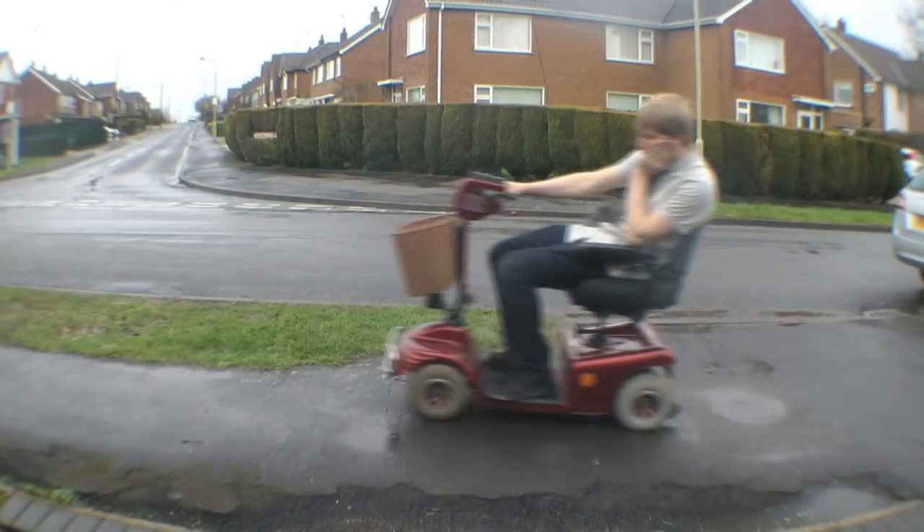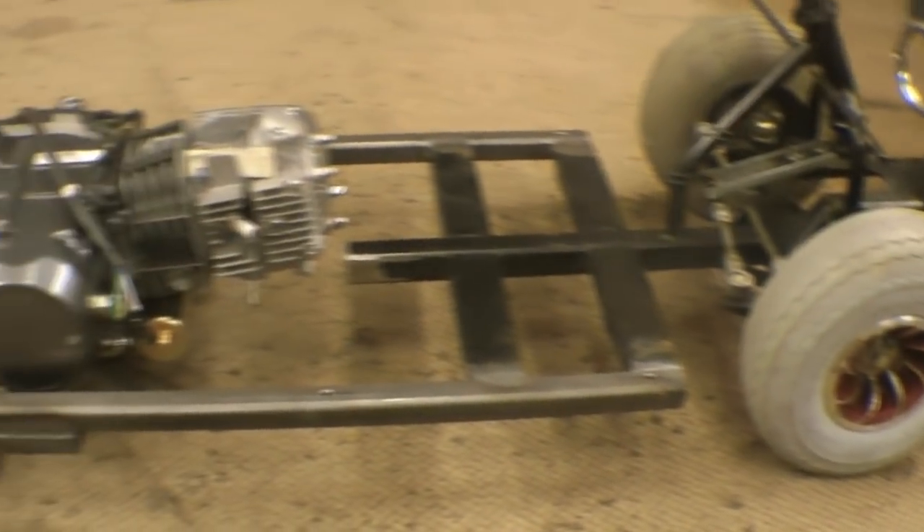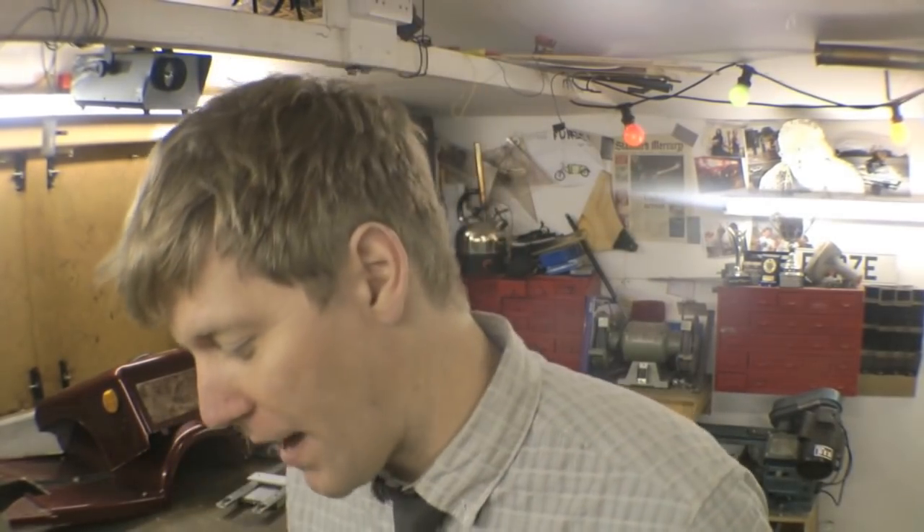We're turning this into this. So far we've done this, now the next job is the rear axle. I like to use the original mobility scooter wheels so when you finish it still looks like a mobility scooter. You could use go-kart axle or go-kart wheels, but it wouldn't quite look as authentic. So with that in mind, better get on with it.